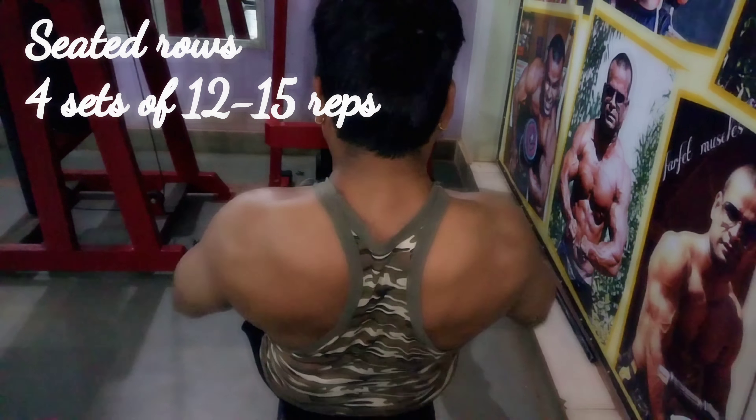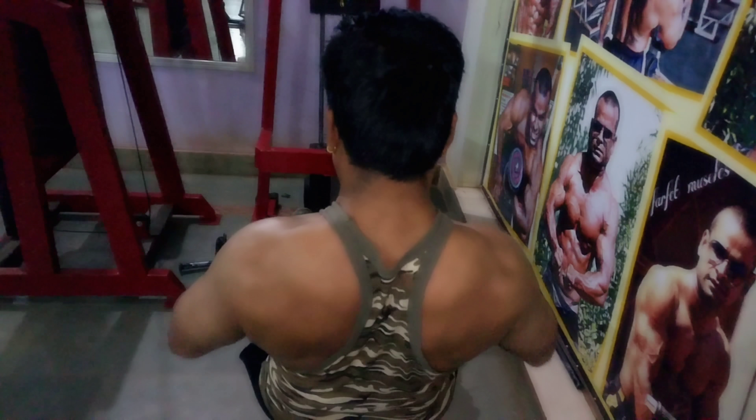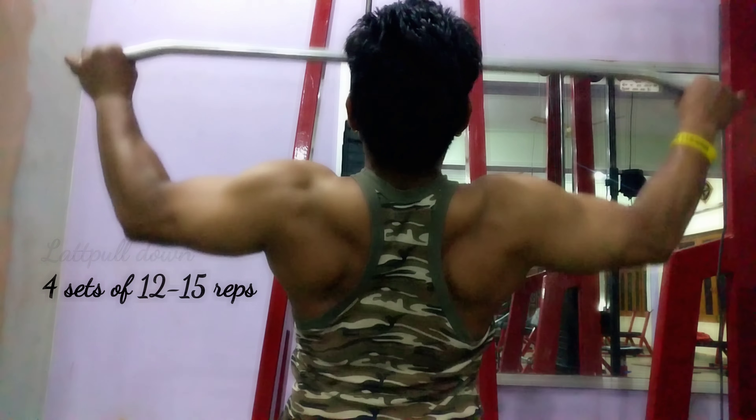In this video I'm going to show you four exercises — nothing fancy. These four are old-school exercises that old-school bodybuilders used to do, and they will help you build a proper back. So pay attention and watch the video carefully.